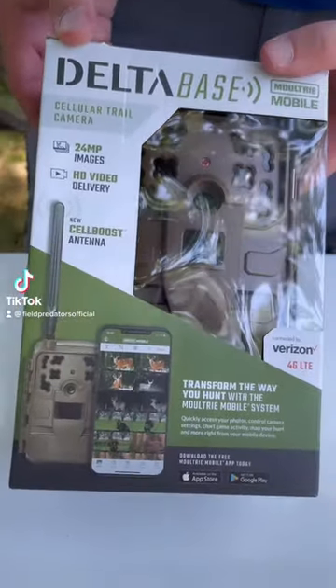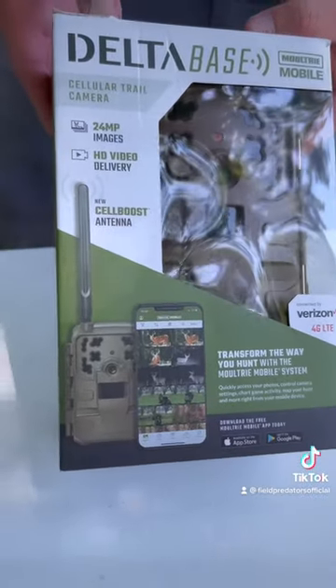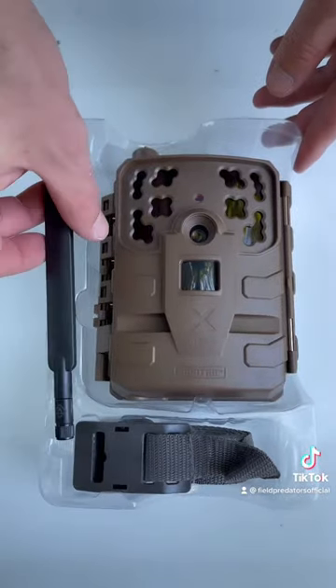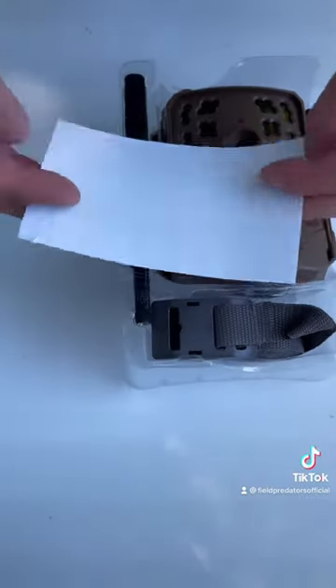Hey everyone, welcome to a 1-minute gear review. Today we're going to be going over the Moultrie Mobile Delta Base Cell Cam. Just an initial unboxing, initial thoughts type of review. As you can see, it looks very much like a regular trail cam, except you do have your cellular antenna that's going to be attached to it.